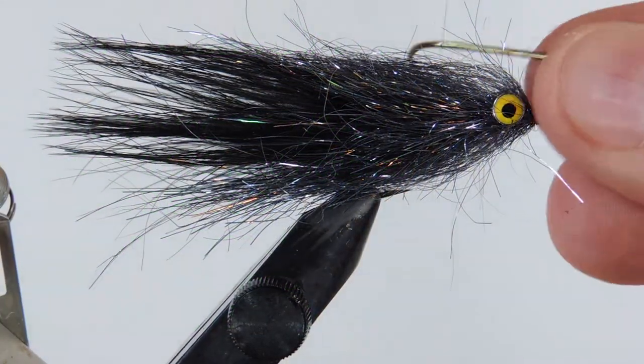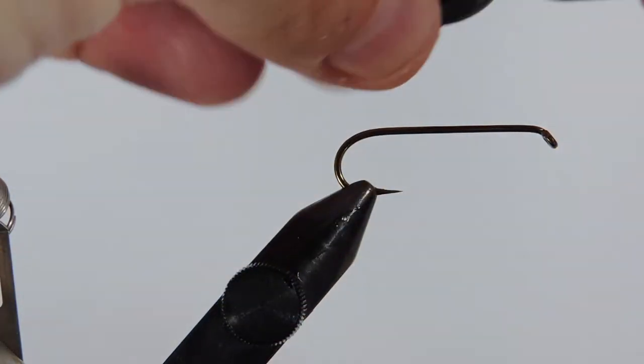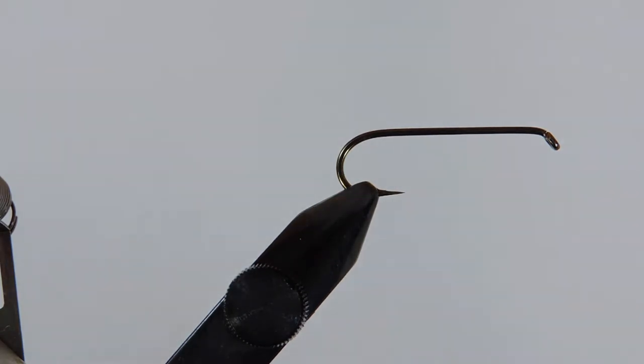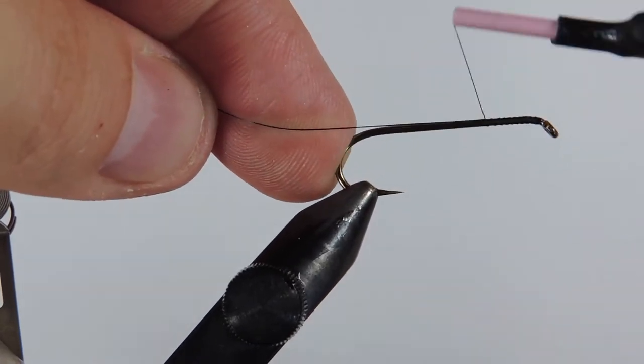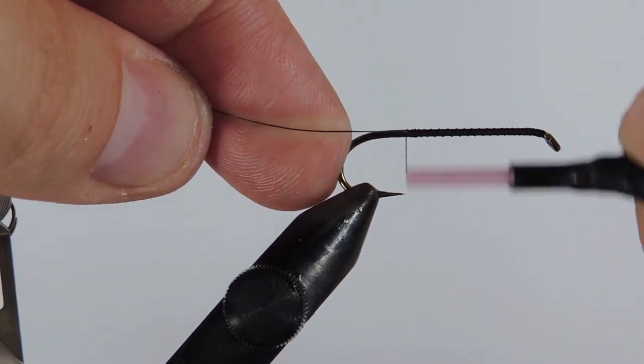Let's get a fresh hook in the vise. Today I'm using a Mustad 9672 and I'm using a black size 6 Uni thread. We'll just start by putting a bit of thread on the hook shank, wrapping that down to the bend and then back.